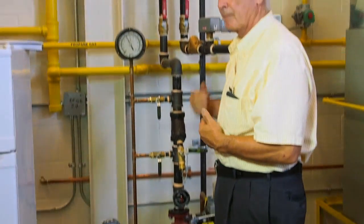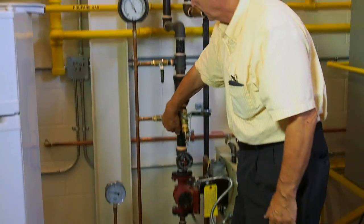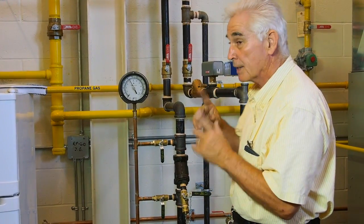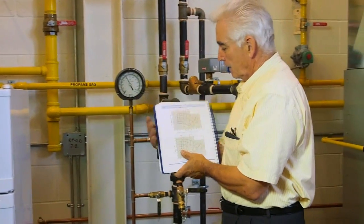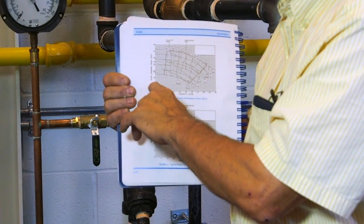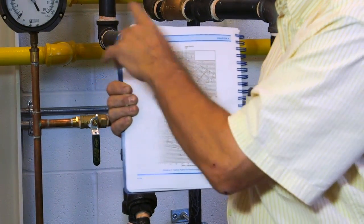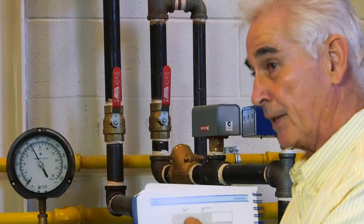We open the valve ahead of the pump and we get a reading. Now we've got a slightly different PSI than we had before — multiply by 2.31. That reading, we look right at the left-hand side of the pump curve. What's our head at zero flow? Our head at zero flow is what we've just calculated. That will line up with one of the impeller lines, and that tells us what size impeller is in the pump.